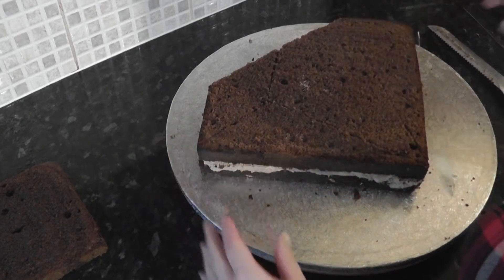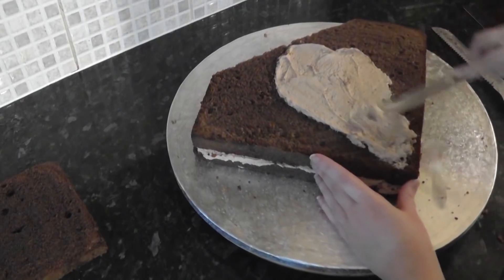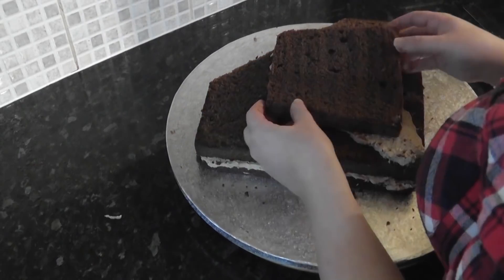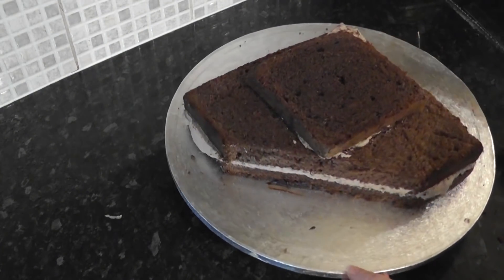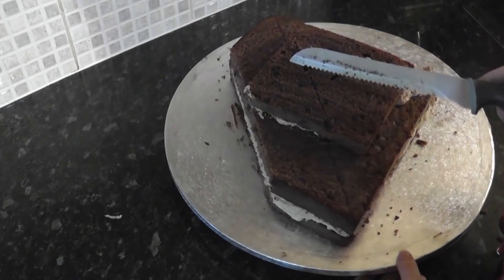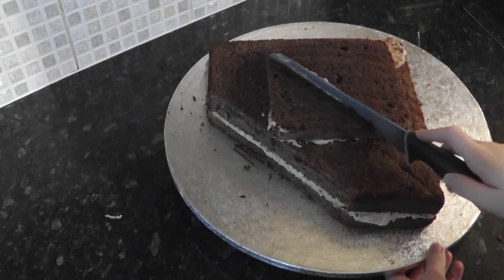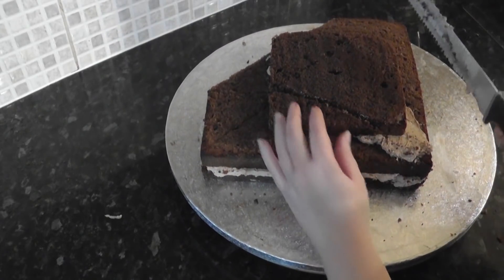As we want height in the middle, we are going to layer on one of the 6 inch cake layers. Just trim off any overhang and re-mark your lines in. Take off those side pieces.